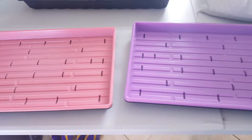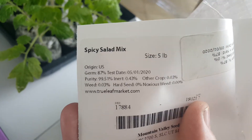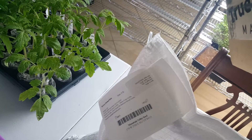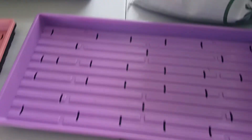Hey, this is Rick with Scottsdale Urban Farms and we just got done unboxing a new spicy salad mix. This came from Truleaf and we're really excited about this — it's going to be a great mix for us.